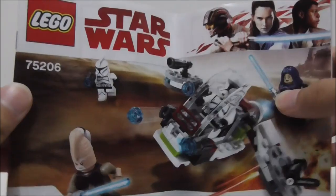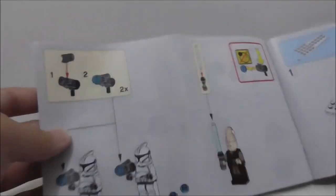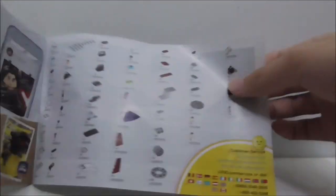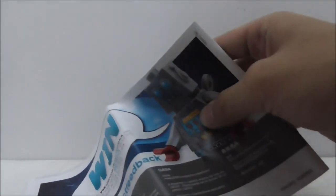This is the instruction manual. The first page shows you how to build the figures, and this is the final page of the build. You have the ad for LEGO Life and the perks list, but for some reason there's no ad for all the other sets that came out at the same time.